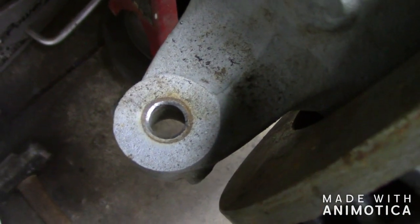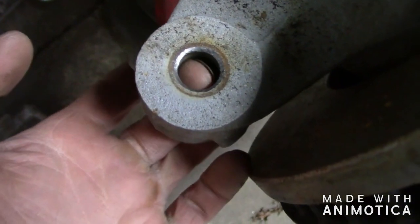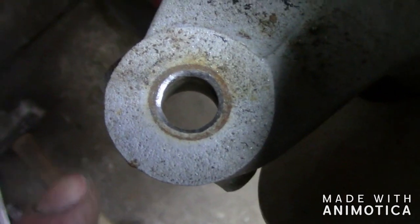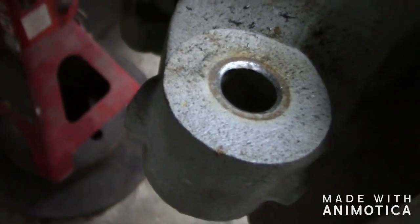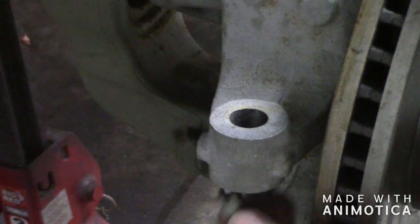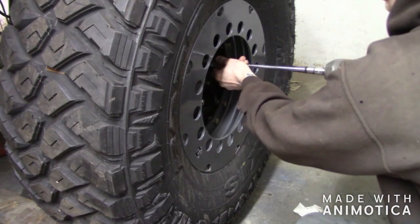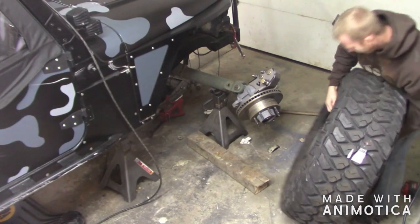The next step on the passenger side is I need to drill this hole out to three-quarters of an inch. This is actually a tapered hole, so the bottom is already three-quarters of an inch and we just need to drill through the top to get it to three-quarters all the way through. When you're doing this, just make sure you drill straight — the last thing you want is to drill it out at an angle where it's not fitting correctly.